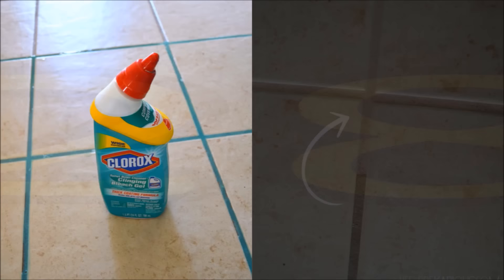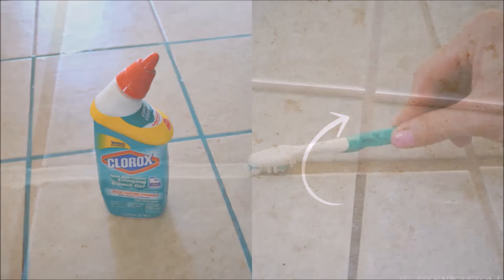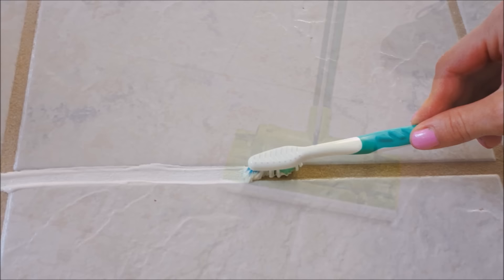Tip 33: Bleach the grout in your bathroom, kitchen, and all other tile with a clinging gel. Simply fill your grout lines with the gel and let it sit for 10 to 15 minutes. After it's sat, use a toothbrush to scrub the grout, then let it sit for another five minutes. Use your mop with just water to clean up what's left of the cleanser.